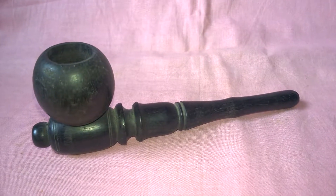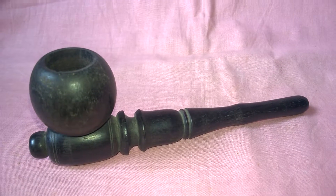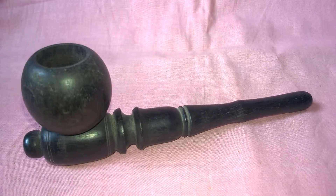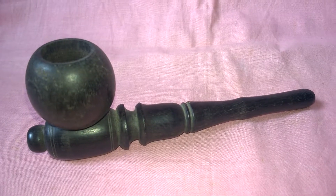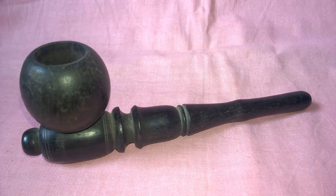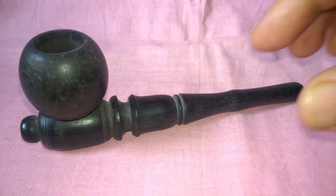Hello Anticlovers. This is a very unique designed black wood tobacco pipe. It's a straight tobacco pipe. It is hand carved very beautifully.